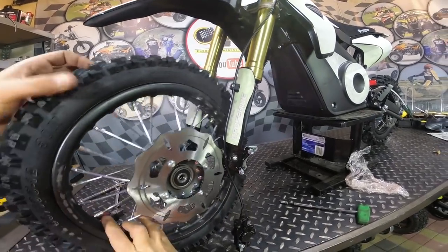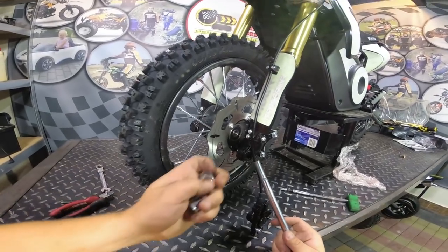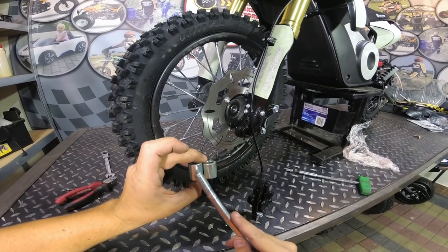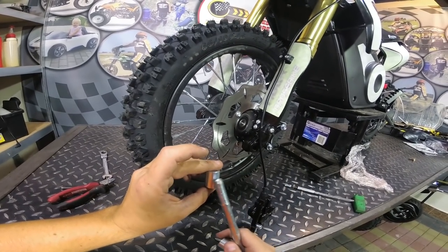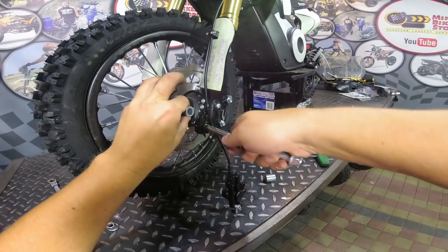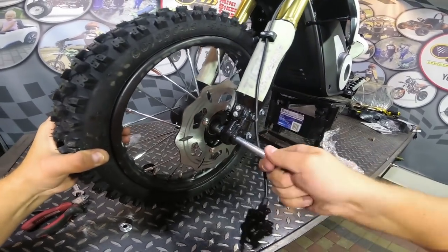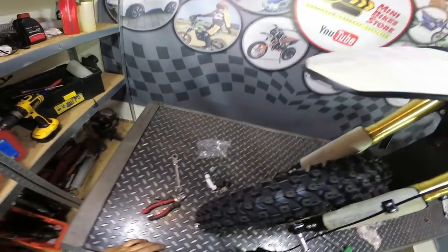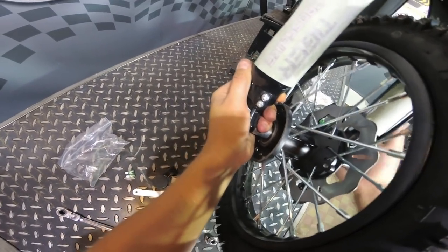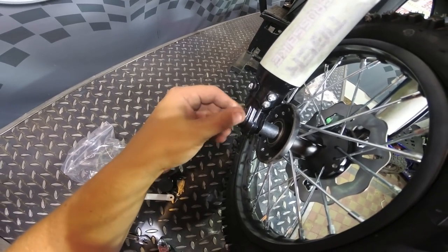Now place the wheel in position. Prepare the front axle and the spacers. When you look close, one spacer is longer and one is shorter - you need to insert the longer spacer from the side of the disc brake. Insert the axle through the fork, then through the spacer, through the wheel, and on the other side the spacer and then through the fork. Secure it with the nut and tighten the nut well.